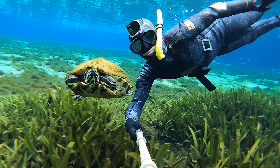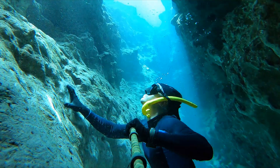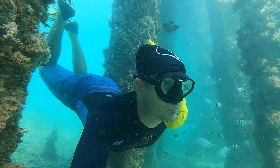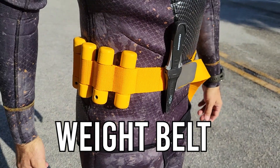Welcome to the channel everyone. I'm Joe. I try to take you on the best underwater adventures and I want to show you how you can do the same thing. One of the things we do a lot on this channel is we go snorkeling and we dive down under the water and take a look around. One of the most important pieces of gear to help me do that is a good weight belt. In this video, I want to show you why you might want to wear a weight belt while snorkeling and how to do it safely.